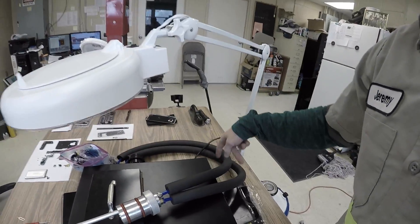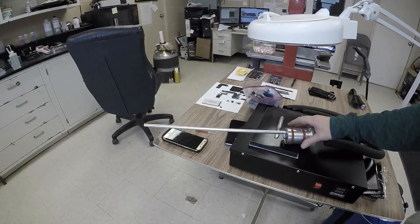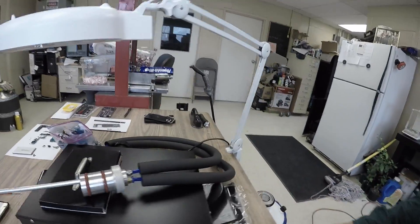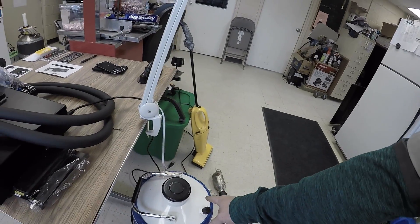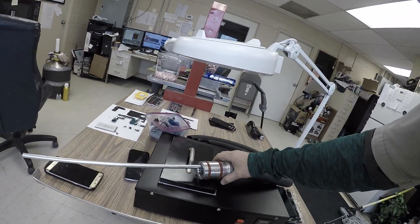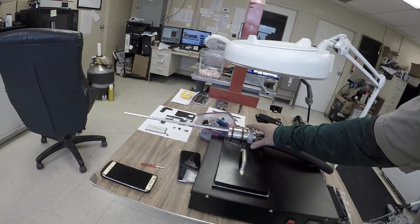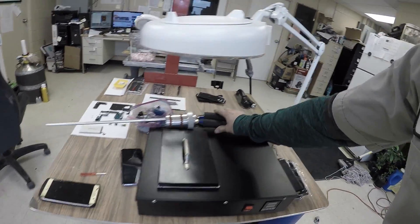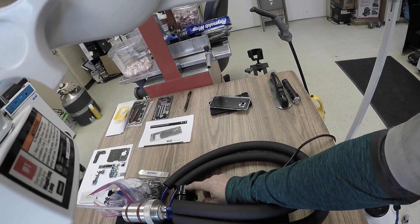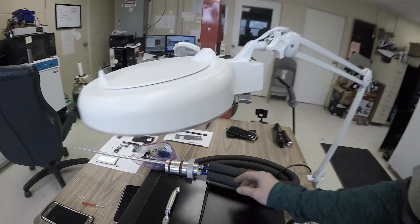You have two hoses that come out of the back and go to a little suction device. The suction device goes into the liquid nitrogen tank, and inside there's a built-in vacuum pump. I bought this on eBay and it didn't come with a silencer, so I bought a half-inch thread silencer.